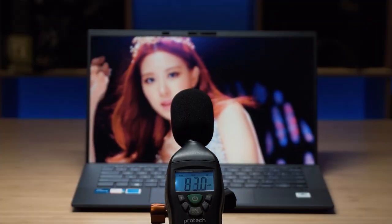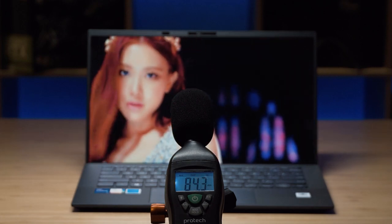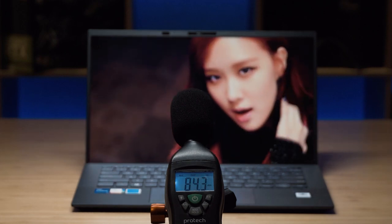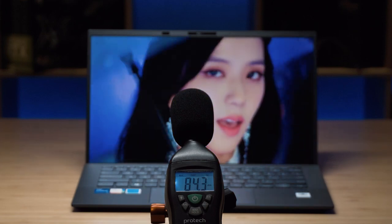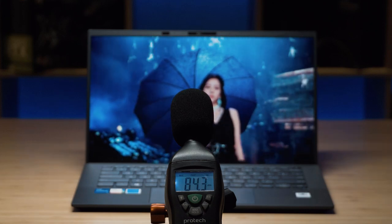When I tested the maximum volume of the speakers, it measured at a peak of 84.3 decibels. That's not bad — you won't be struggling outdoors during a presentation. It's about the same volume as an iPad Pro, just to give you an idea. As for sound quality, it's pretty decent for a business-class laptop, with a little bit of bass and mids and highs all present.